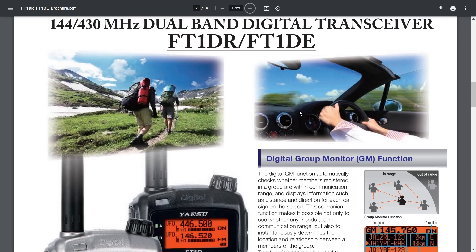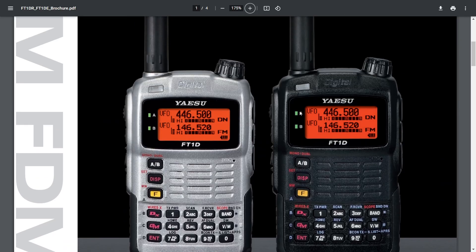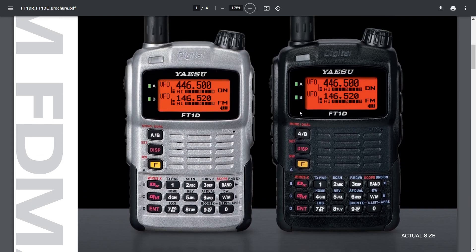It does have an SD card for memory transfer. I'm going to get one of these quite soon and give it a good thorough testing. I know it's an old radio but I do like to delve deep into these kind of radios and I'm looking forward to tinkering with it.